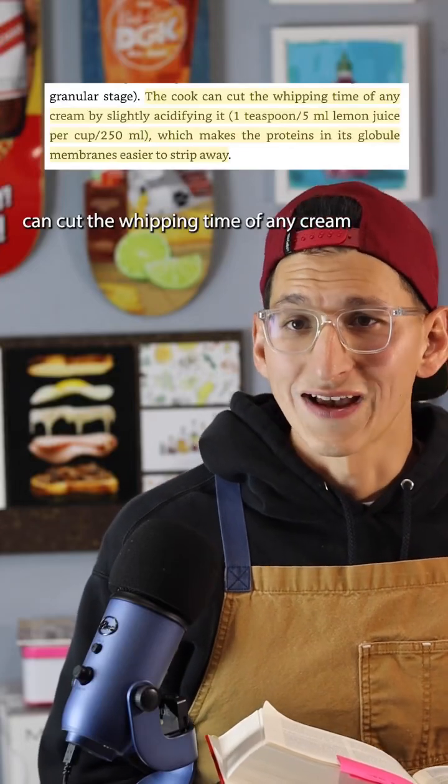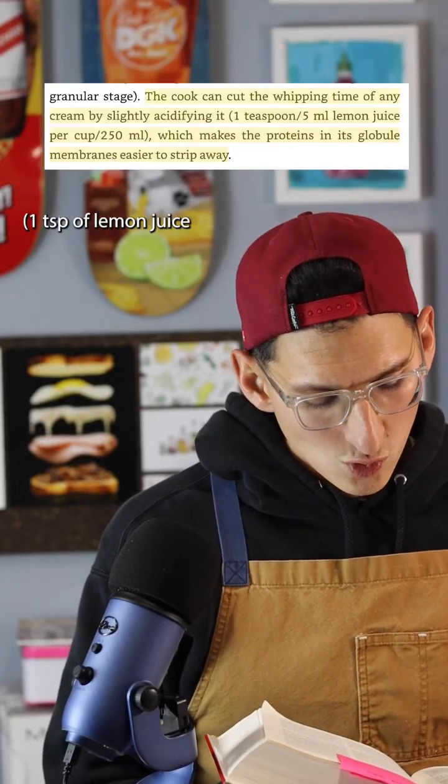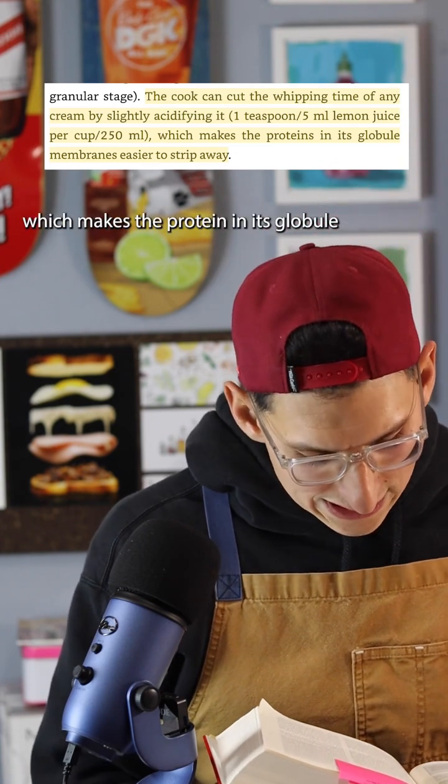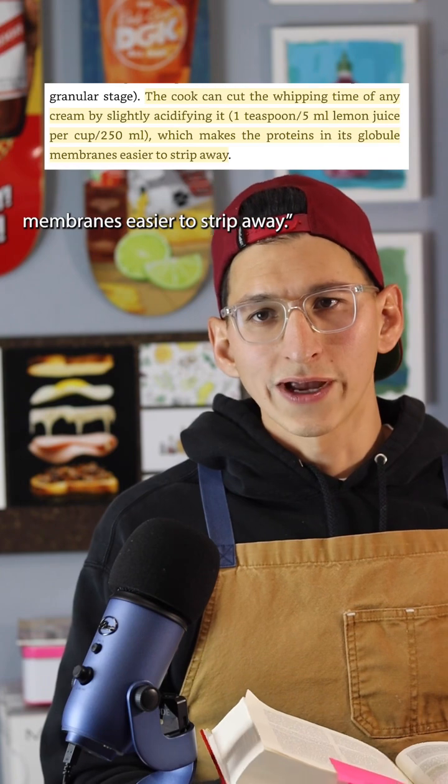The cook can cut the whipping time of any cream by slightly acidifying it — one teaspoon of lemon juice per cup of heavy cream — which makes the protein in its globule membranes easier to strip away.